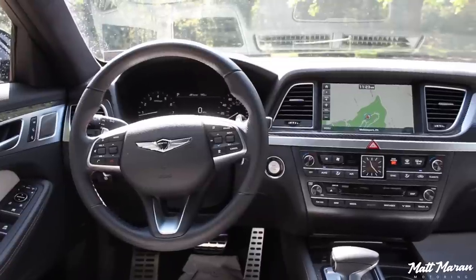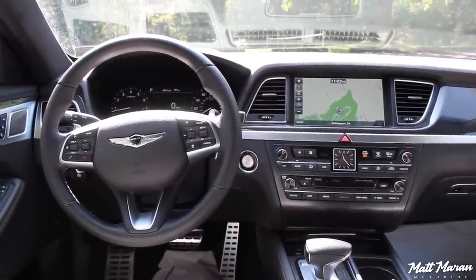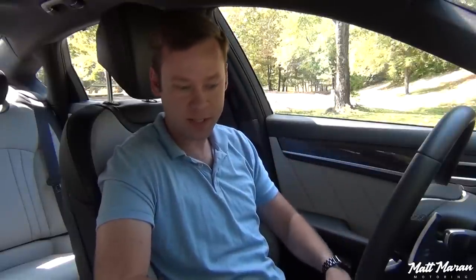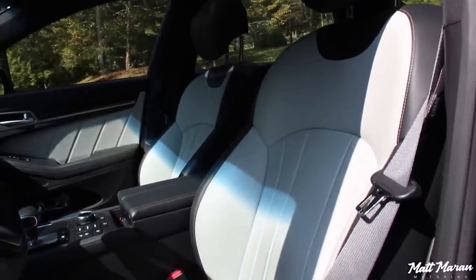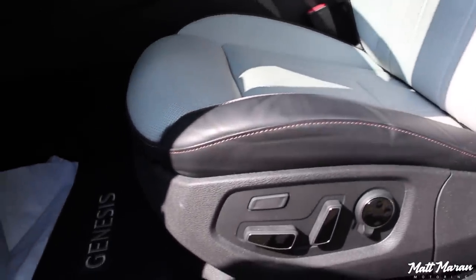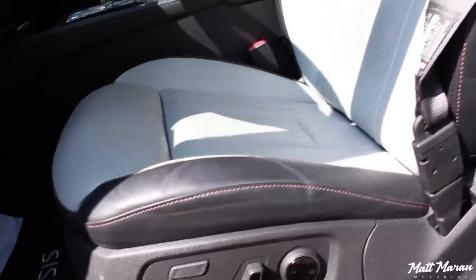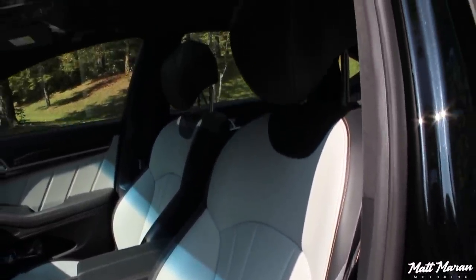As for the interior of the Genesis G80 Sport, it's a very nice place to be. Not a whole lot has changed since the switch from the Hyundai Genesis, but that's okay because it's still a very nice interior that started out great and continues to be so with a few upgrades. First things first — I absolutely love this cream and black combo for the seats, and on the Sport model you have bronze stitchings throughout the interior, which look really great and provide a nice contrast with all the different colors in here. These seats are very comfortable, as you'd expect from a large luxury car like this, and they have adjustable bolstering for the torso so you can make it as wide or tight as you'd like.